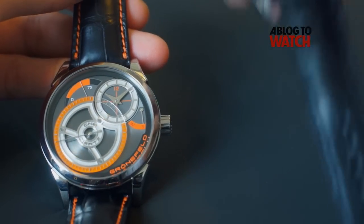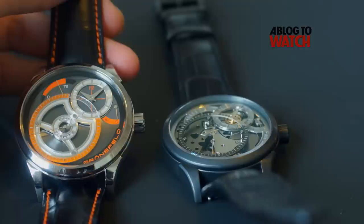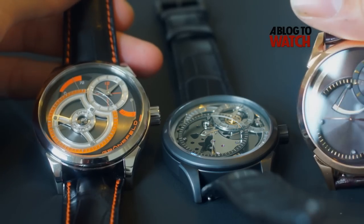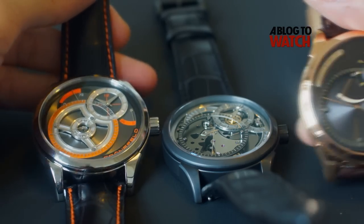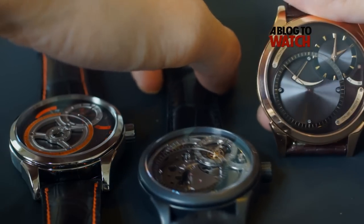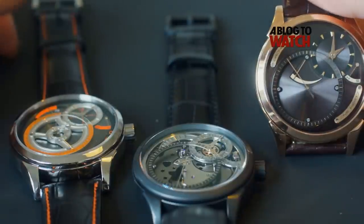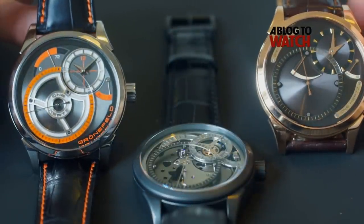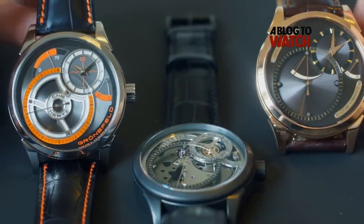So this piece is called Fire, this one is called the Nocturne Technique, and this one is called the Dune. This is just to give you a sense of the family of the 1Hz watch — there are lots of variations. These are not all of them; these are the few that I managed to get hold of today, but you can really get the kind of style that you want for the 1Hz.